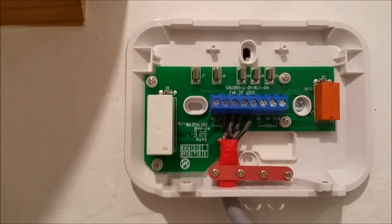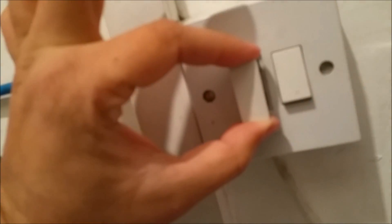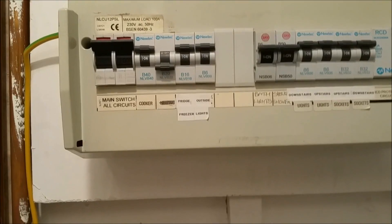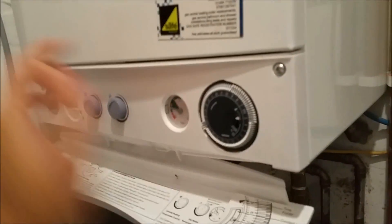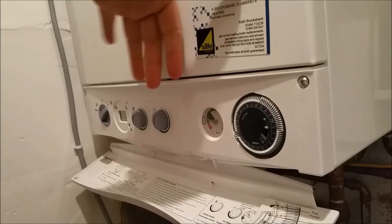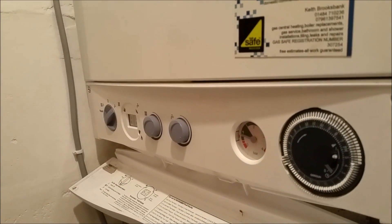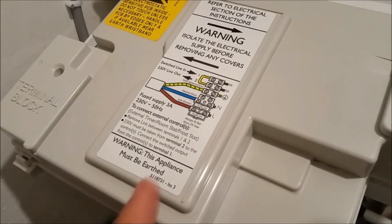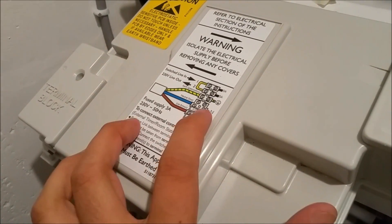I'll show you further pictures and video of where I'm going to connect it on the combi boiler. Just before opening the combi boiler controls area, we need to make sure the fuse is out — I've taken it out — and the circuit is off, and the circuit breakers on top are off as well. There must be no voltage or current available to the combi boiler. We open it using these two screws, lifting the control panel down, and then I'll show you the wiring.